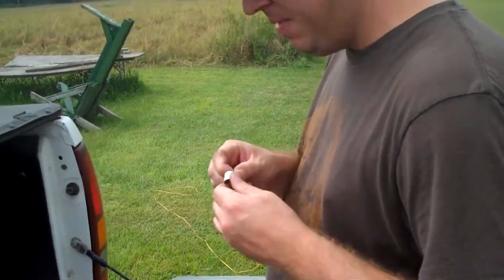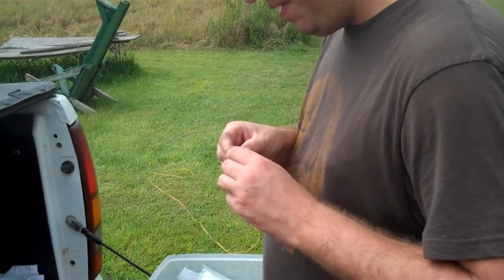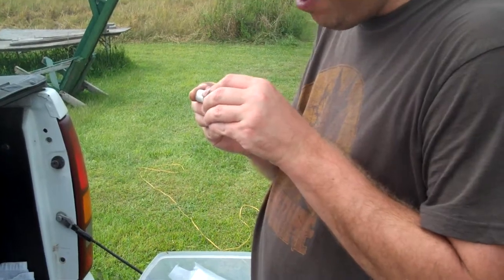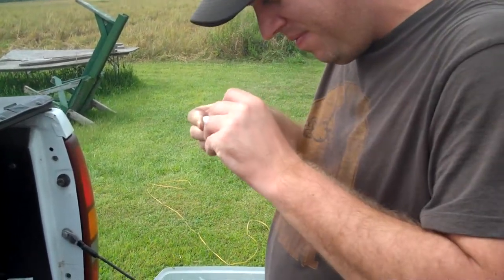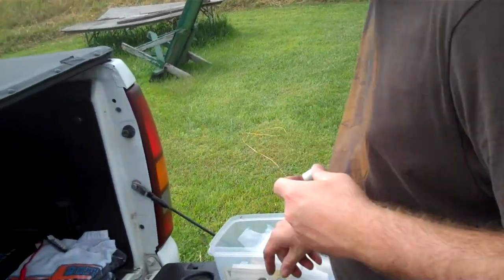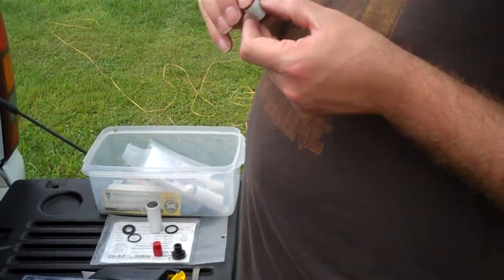You want to make sure nothing stops it from going in right. This is supposed to slide up in here, but for some reason they always give me fits. There we go. This particular one takes a little spacer that goes in the bottom.